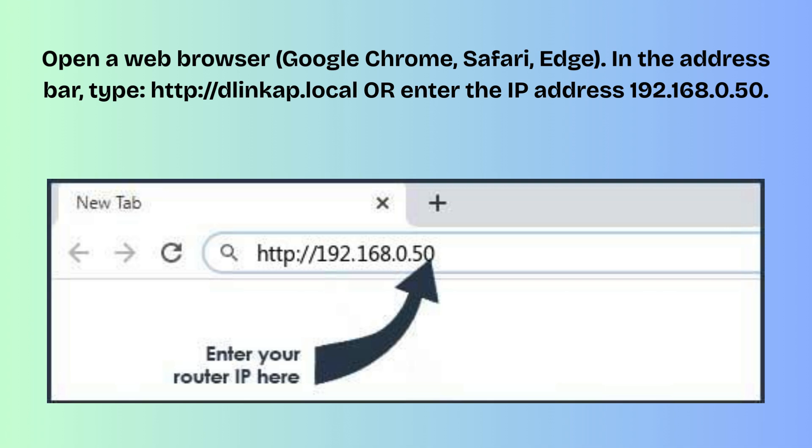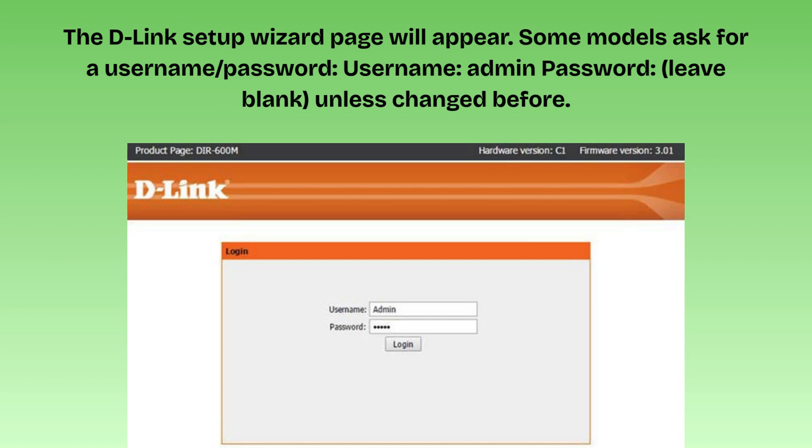Open a web browser — Google Chrome, Safari, or Edge. In the address bar, type http://dlinke.local or enter the IP address 192.168.0.50, then press enter. The D-Link setup wizard page will appear. Some models ask for a username and password; the username is "admin" and the password is left blank, unless it was changed before.